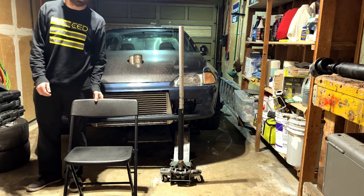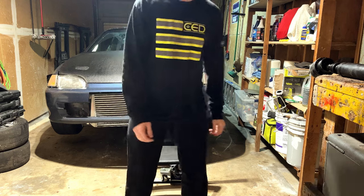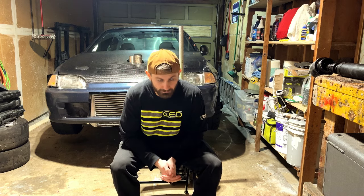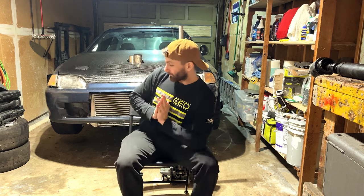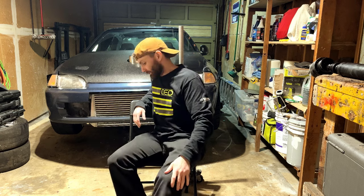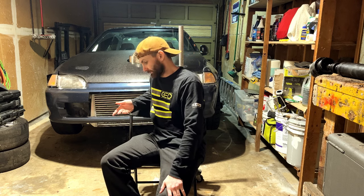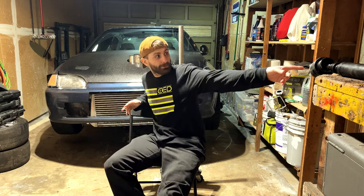I drive this car one day, launched it, and it broke. So what are we going to do? What we're going to end up doing is ordering another drive shaft for this thing. It is going to be one with a heavy duty slip joint on it, at 1310 joints versus this one.